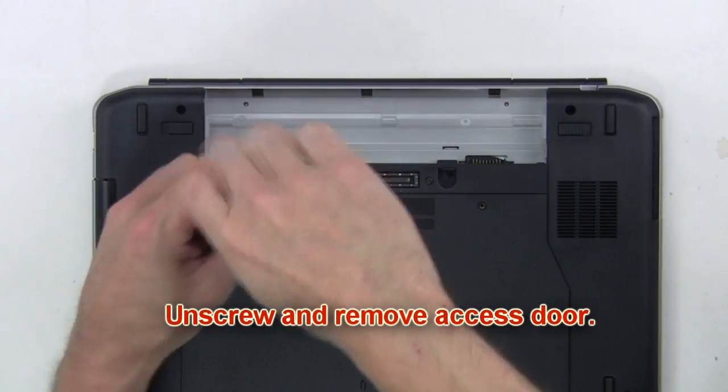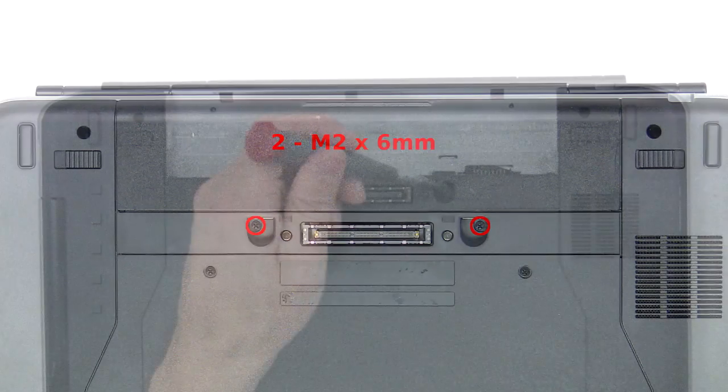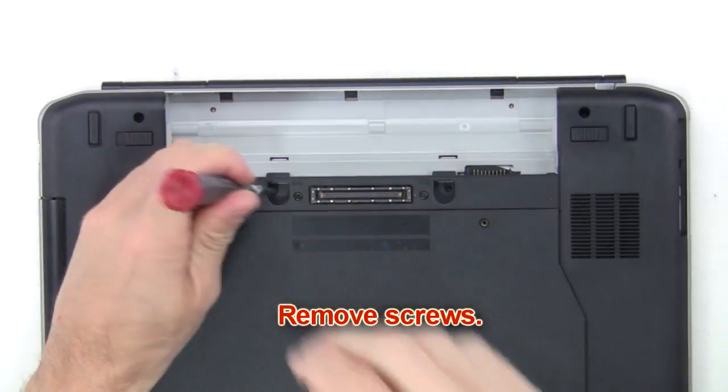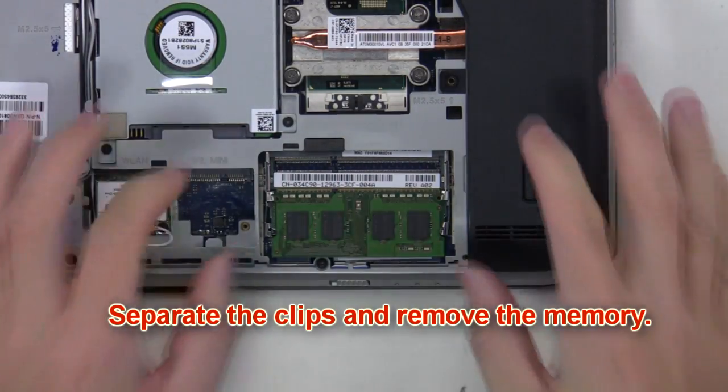Now unscrew and remove the access door. Next you're going to remove the screws. Then separate the clips and remove the memory.